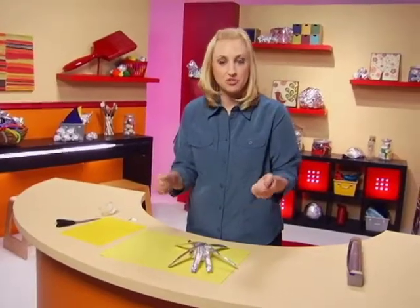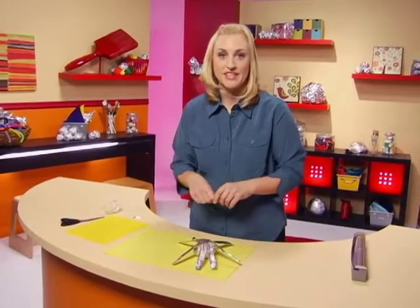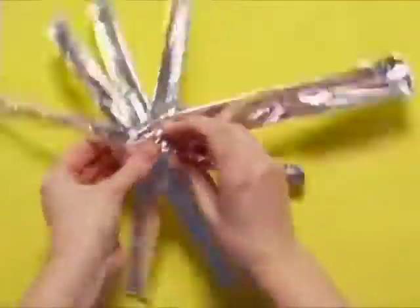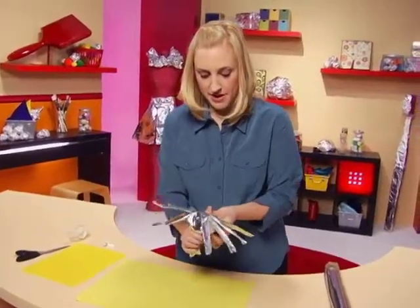We'll set that right on top of the spider's body and kind of squish it down a little bit. Now I'm going to use another thin strip to wrap around it to hold those legs on top. Just wrap this guy around.